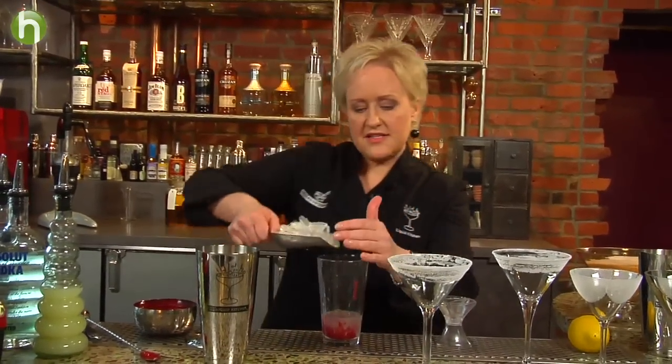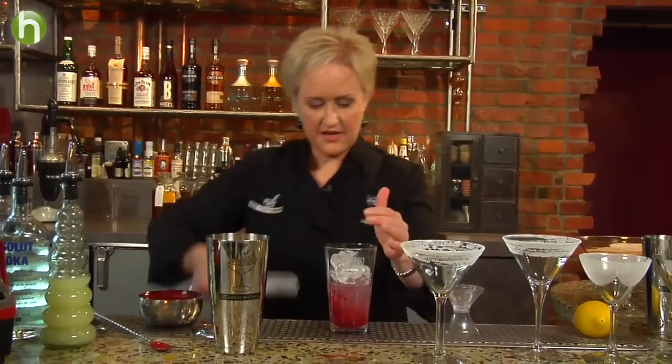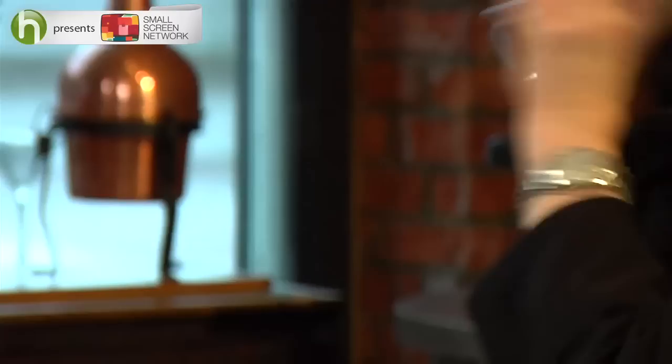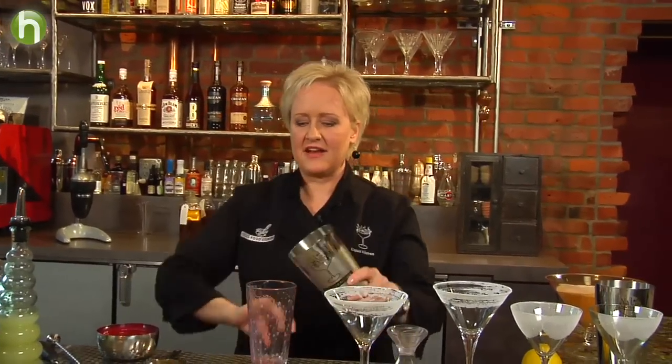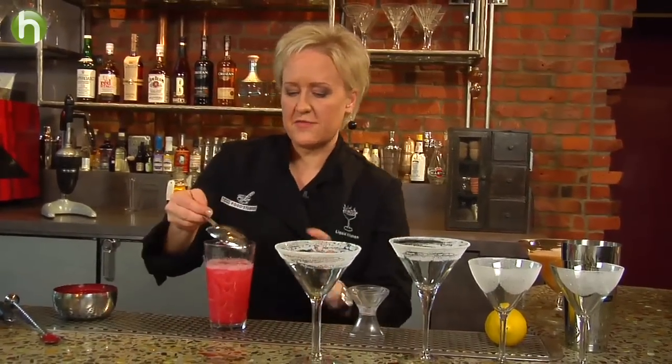This is going to be a brilliant color. I'm going to ice my cocktail all the way to the top. Give it a good shake. Then I'm going to strain my cocktail into my sugar rimmed glass.